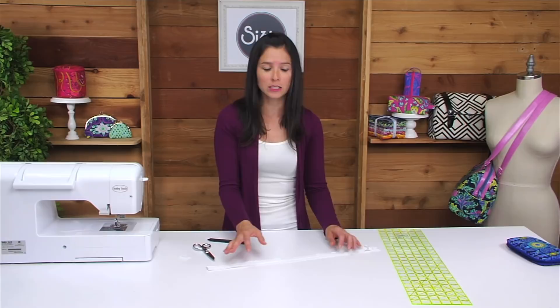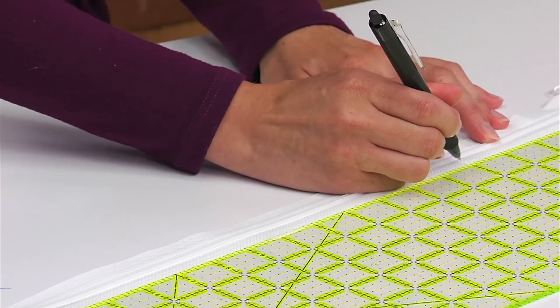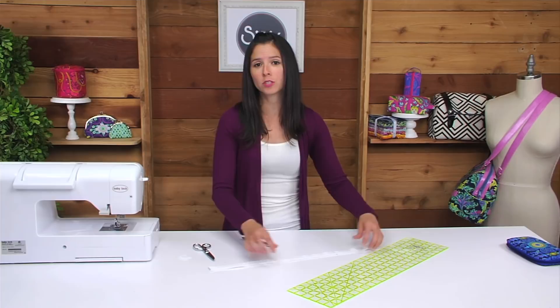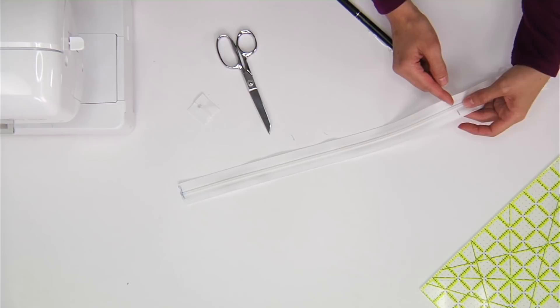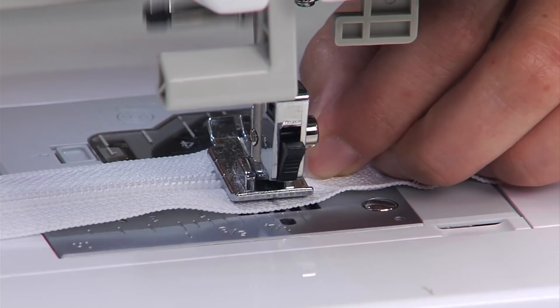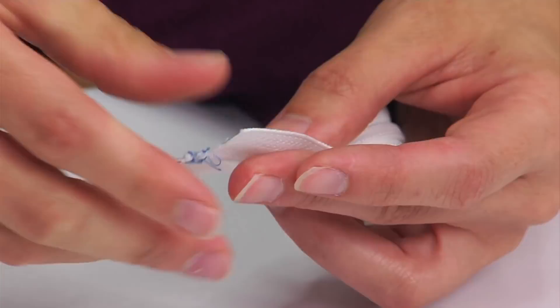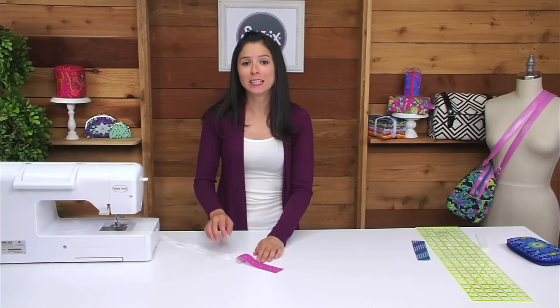For this project, we'll need a zipper that measures 16 inches long. I'm going to take my ruler and from the end that I cut off, I'm going to mark 16 inches. After marking, I'm going to take this back over to the sewing machine and create the second bar tack just to the inside of the markings. Make sure your zipper head is within that area that you'll be sewing and cutting off. After you create that new bar tack, you can cut at that line that you drew, and now your zipper is exactly 16 inches long and ready to sew into the project.